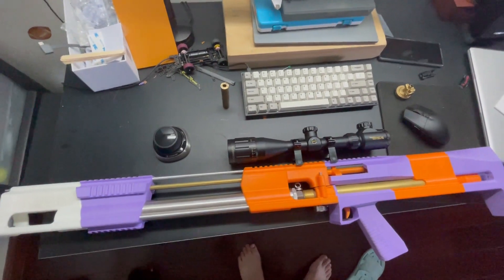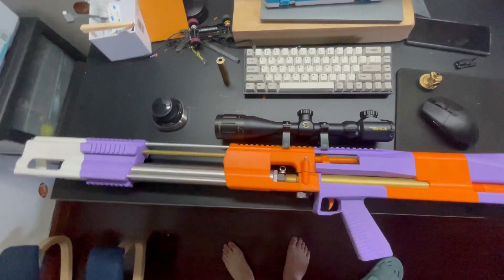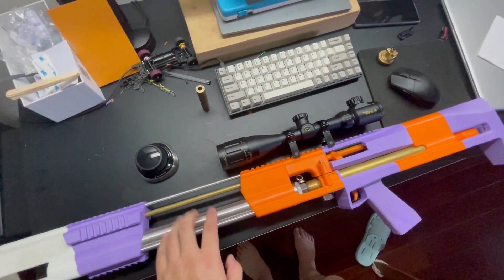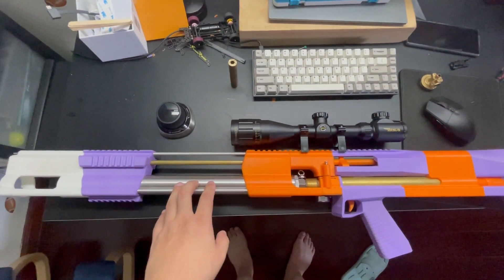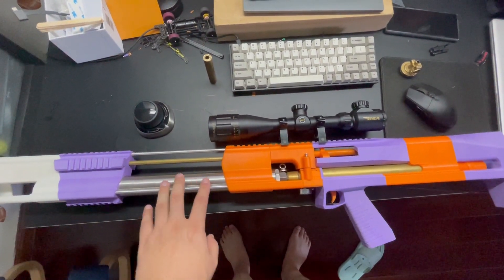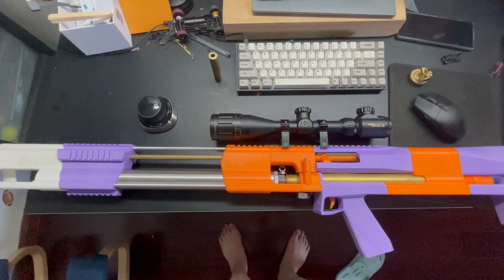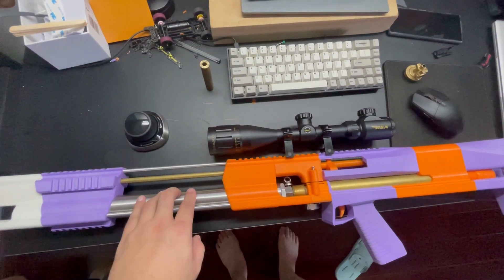Hi guys, it's just a quick video about the 3D printed air rifle I recently made. I bought most of the parts in China, but I'm currently studying in the UK, so I guess it's perfectly legal here in the UK to make your own air rifle. So hopefully I didn't break any law.